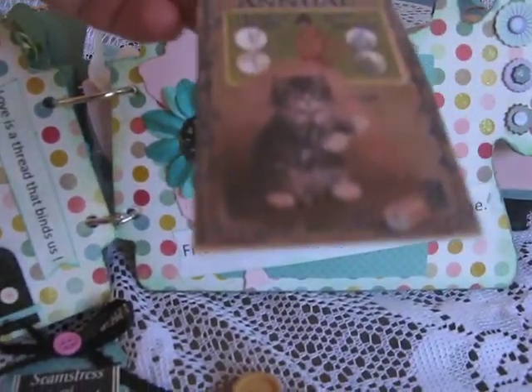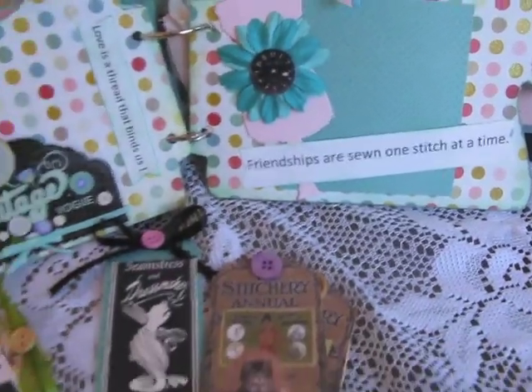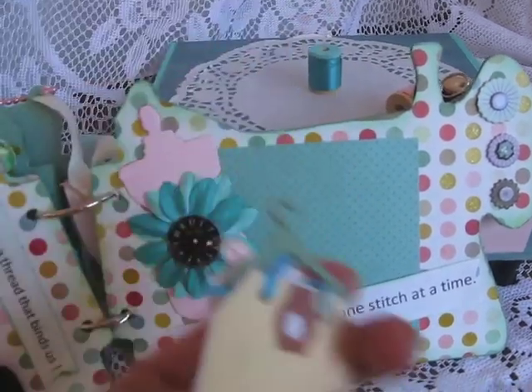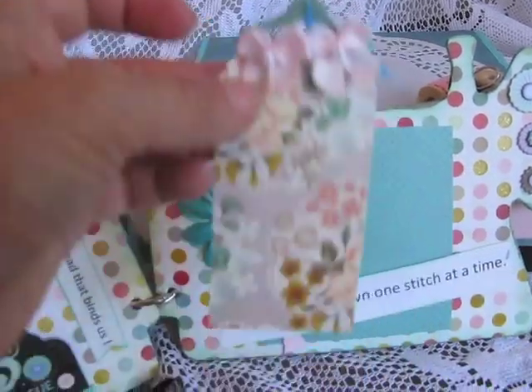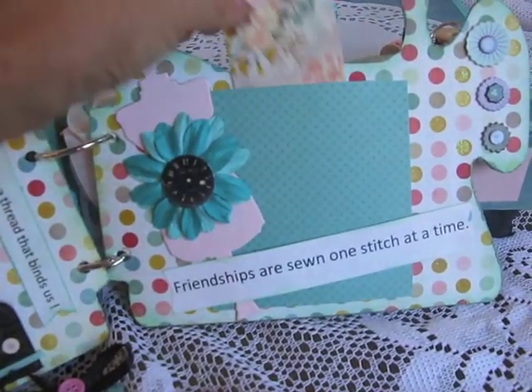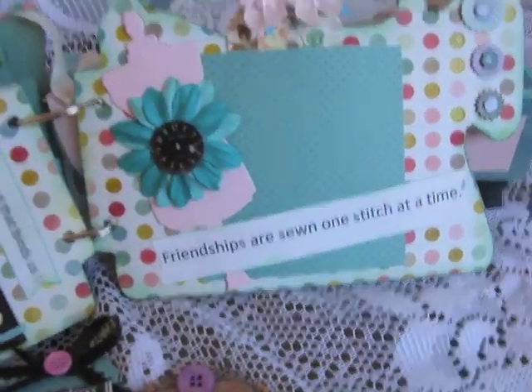It says 'a stitchery annual' and then this is a tag too. What I did was I used a little hanger to hold the tag down and it's a pocket so that you can go ahead and put a picture there if you like.